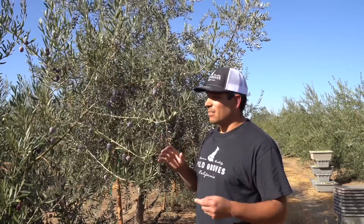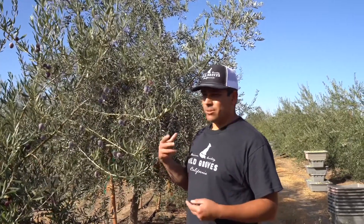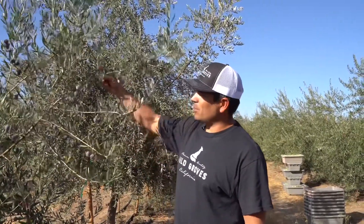That's really tough as a farmer and as a harvester — a producer like myself — coming in and trying to time it just right. But this, if all the trees look like this, it'd be perfect.